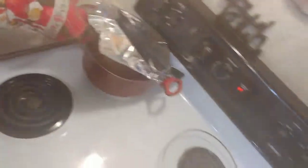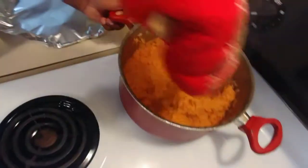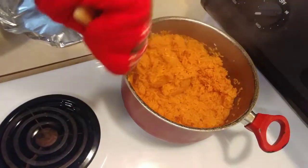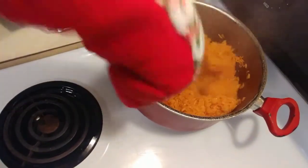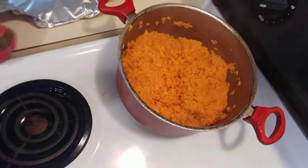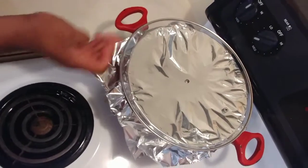Be careful. Let's check how it's looking — make sure we move it. It's still not done, so I'm going to leave it in there for about 12 more minutes to make sure it's completely done.